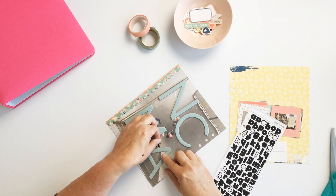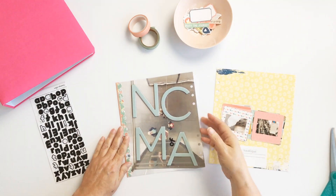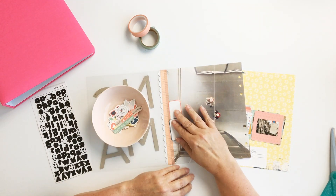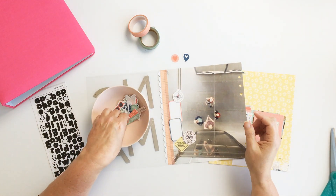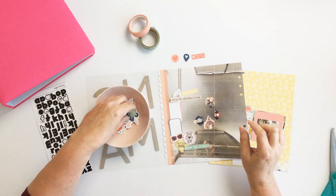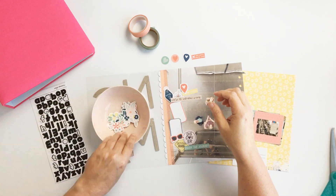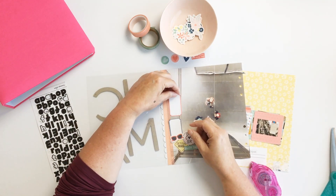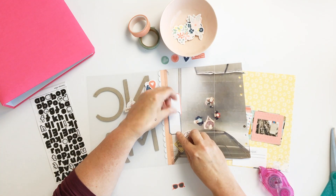For the binding, I used a traveler's notebook signature that Tracy designed with a green scallop. I lifted that scallop from the traveler's notebook signature to cover the adhesive and washi tape on the inside that holds everything together. I also brought in Studio Calico alphabets to add the word 'of' between the M and the A, so the title reads 'NC MoA.'